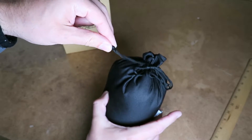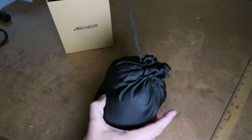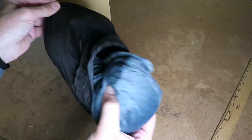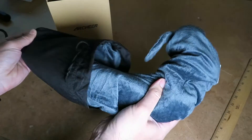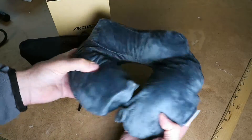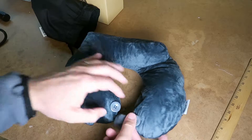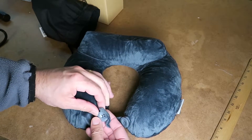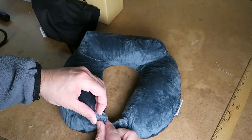But then once you open it up, it expands out to be a very comfortable neck pillow that in a sense saves you thousands of dollars if you consider the difference between a first class or business class seat and sitting in coach. The only reason why I even consider first class or business class is so that you can have that lay-down experience and be able to sleep on your flight.